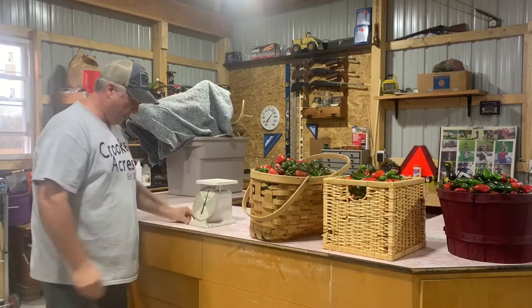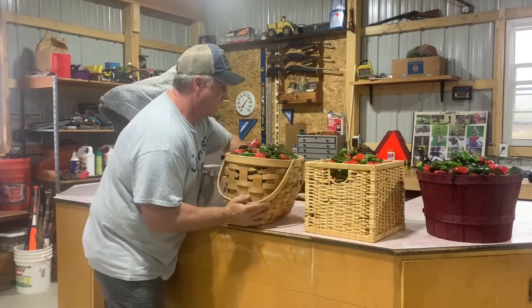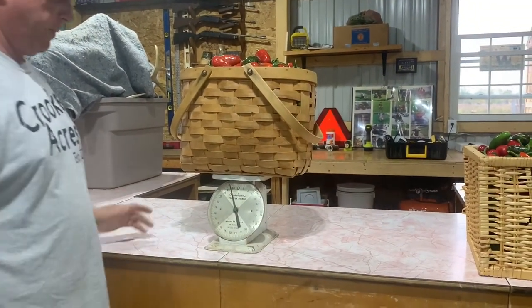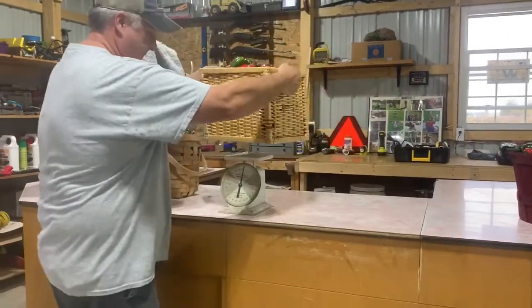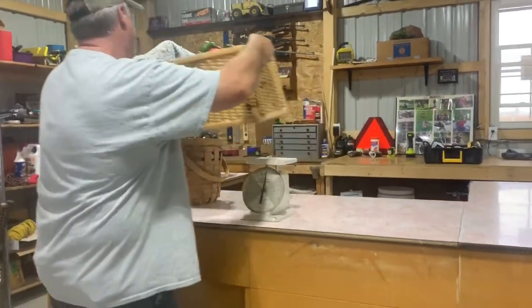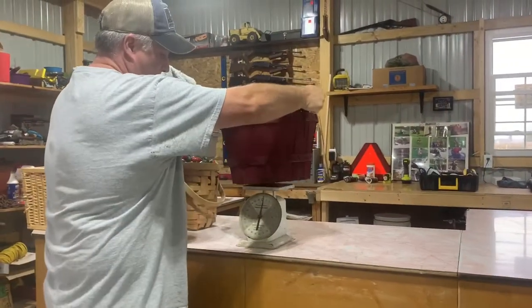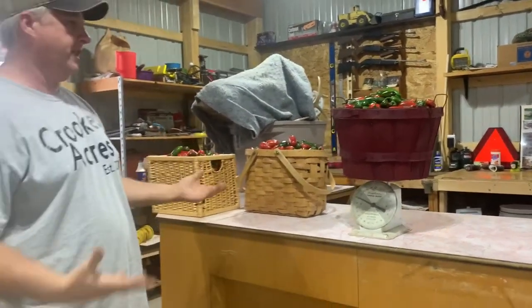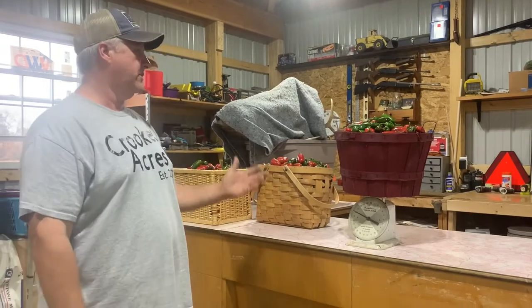We've got our scale — it's about a quarter pound off and the baskets have some weight, so this is an approximation. It does go to 25 pounds. That right there is 23 and a half pounds for the first basket. Just under 19 for the second one, so that takes us to just about 42 pounds. Then our last bushel basket full is about 20 pounds. So 63 pounds minus the weight of the baskets — about 60 pounds of jalapeños, which is about double what I thought we'd have.